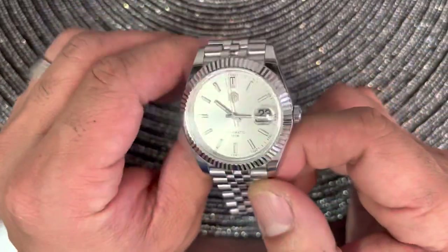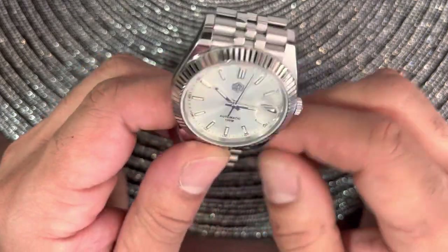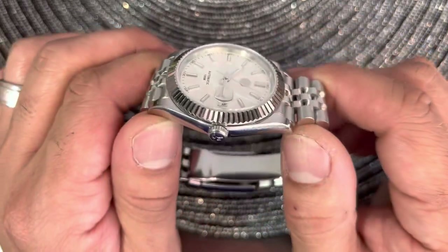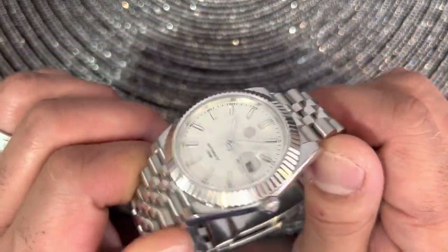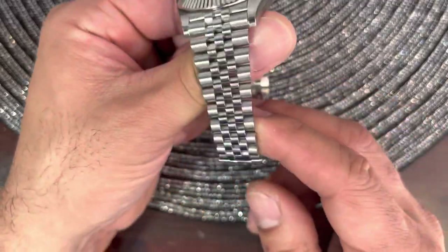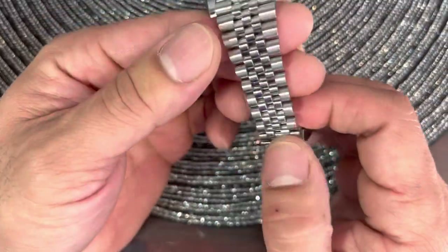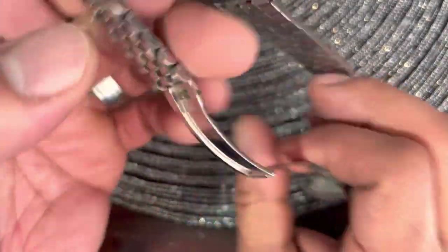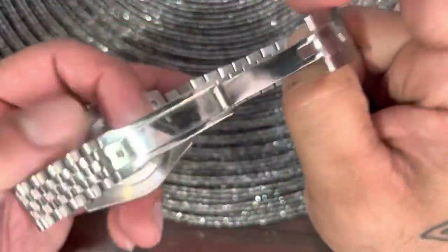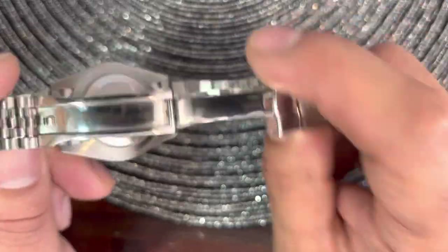This fluted bezel — I'm not sure if it's polished or if there's some kind of plating. I've heard the Kronos version is plated; I wouldn't be surprised if this is as well. People have also asked me whether the middle links are polished or chromed, and honestly I'm not 100% sure. I'm a watch enthusiast, not an expert — maybe you guys can tell me in the comment section.